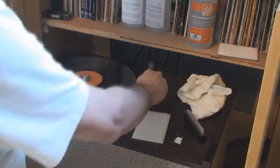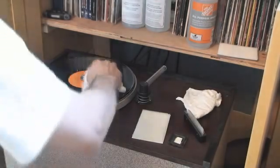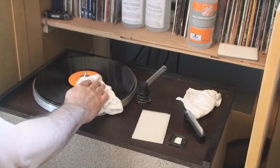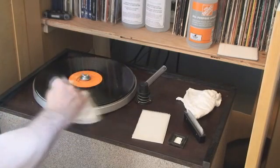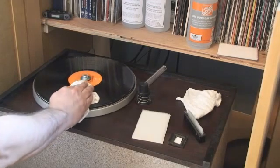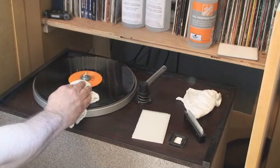I lift off the VPI wand and use a rinse-free cloth to give it a dry, turning the cloth to make sure there's no moisture on the album, and I let the turntable do the work.